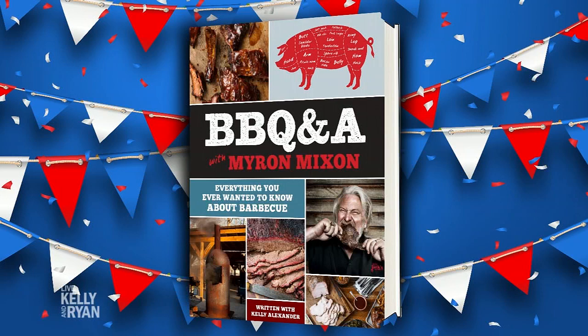We're kicking off 4th of July week by getting ready to go outside and eat some delicious barbecue food. Here to show us how to do it — the cook champion himself on ribs. BBQ and A with Myron Mixon, the winningest man in barbecue.